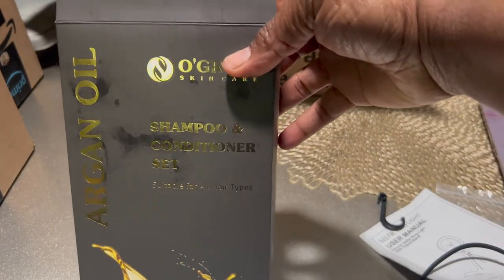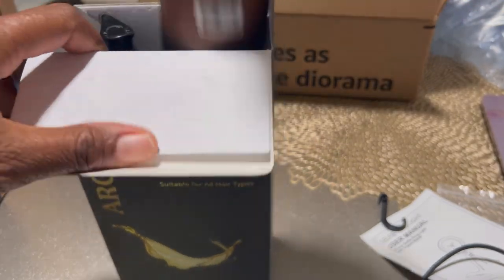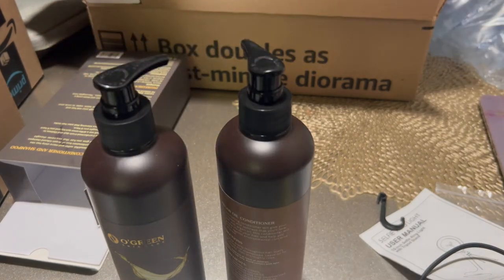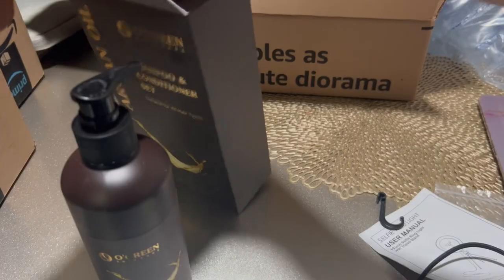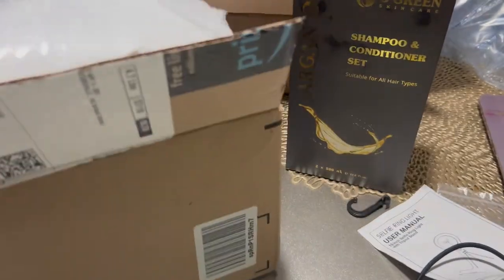I needed some shampoo and conditioner so I went ahead and ordered some online. It's argan oil shampoo and conditioner that I found online. And I have another box.